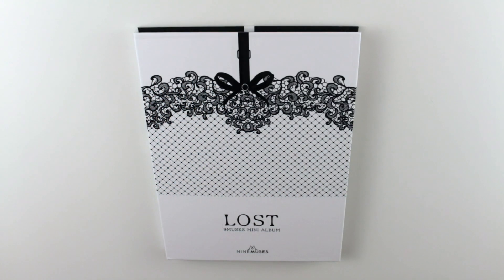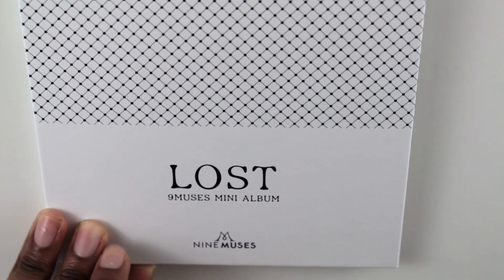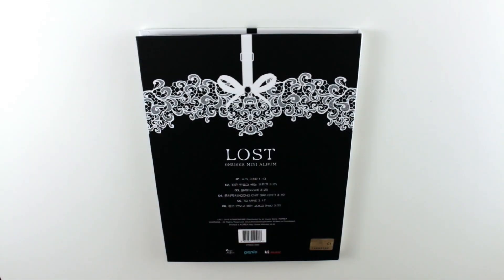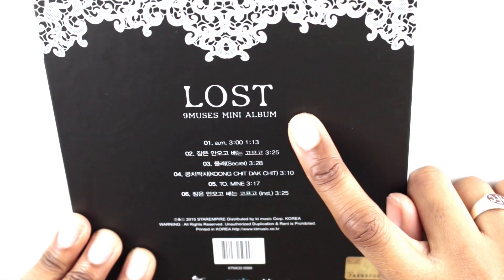Alright, let's get started. Here is the front — it just says 'Lost, Nine Muses Mini Album,' and right there it says Nine Muses again. I'll zoom in so you guys can see that properly. And here is the back, which basically has the tracklist. I'll zoom in right there.